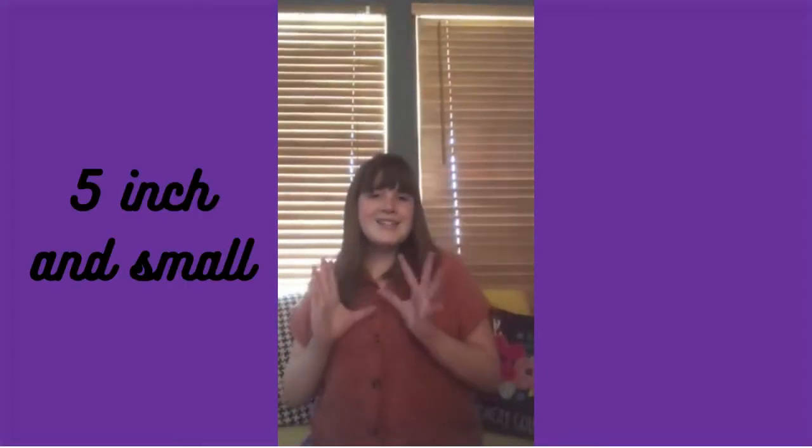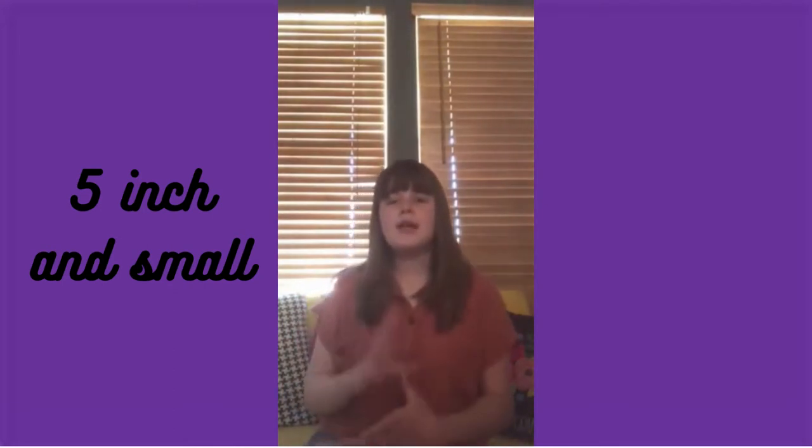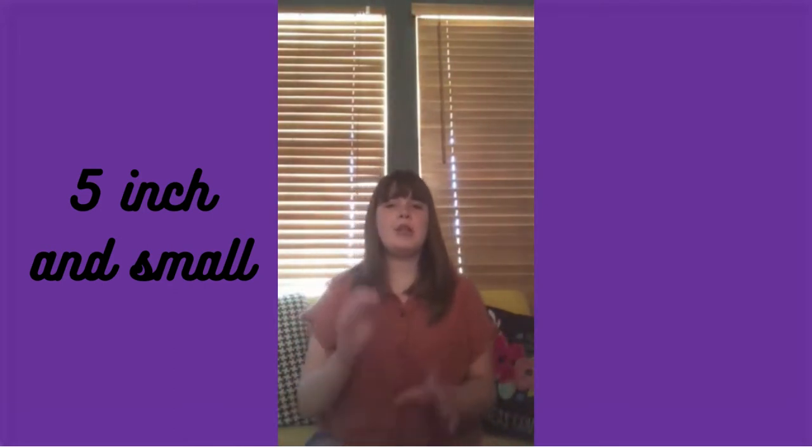Hey guys, welcome back to Gracie and Squishmallows! Today I'm going to be showing you my whole collection of Squishmallows. I have a lot of them and I'm really excited to share with you guys because I love each and every one of them. Make sure to like and subscribe if you love Squishmallows, and let's get started!